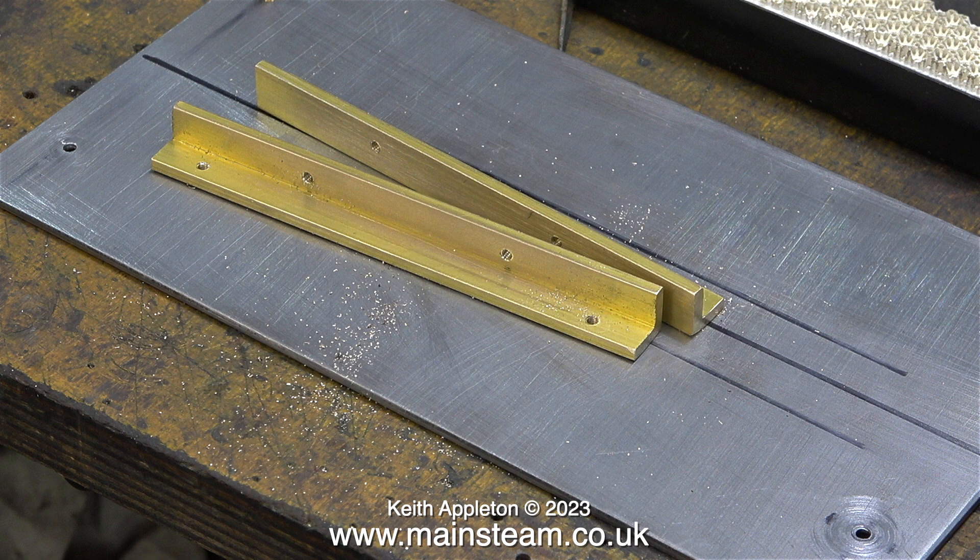And that is it for this episode. I'll show you how I make this special gas burner mounting in the next one. Stay safe, stay healthy, thanks for watching and I hope you found it useful.